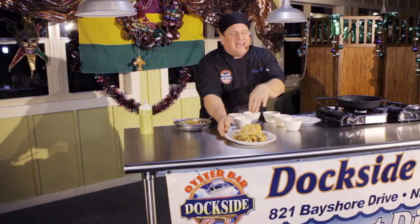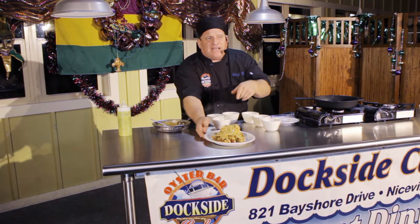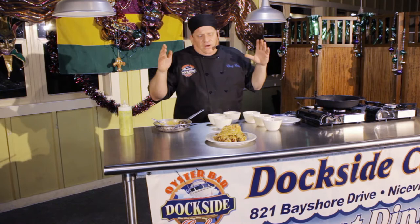Look how great that looks! Is that just beautiful or not? I know you people at home have got to be getting hungry. Y'all ready to eat this right now? Stay tuned because we're going to be right back, and I'm going to serve this wonderful dish to my lovely guests.